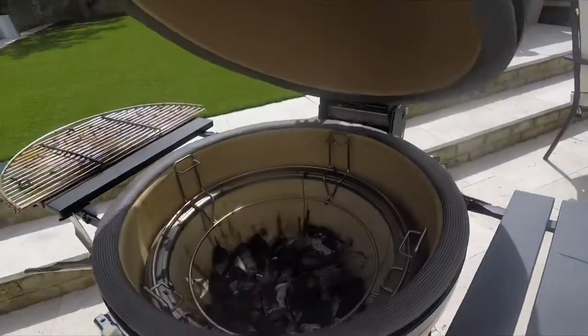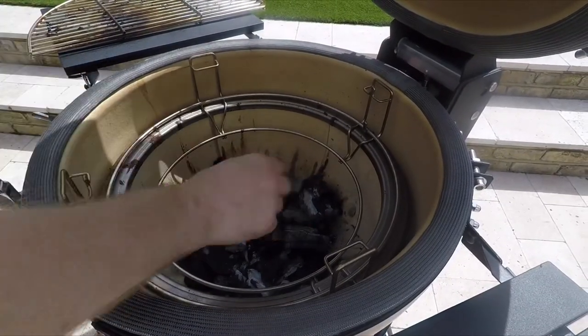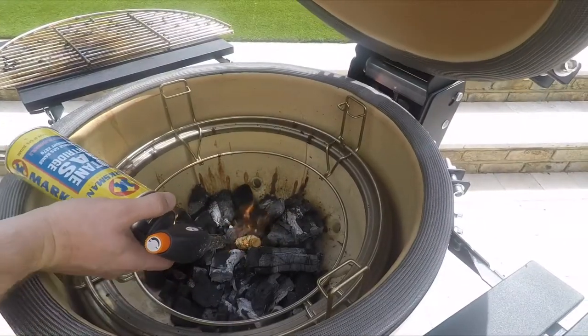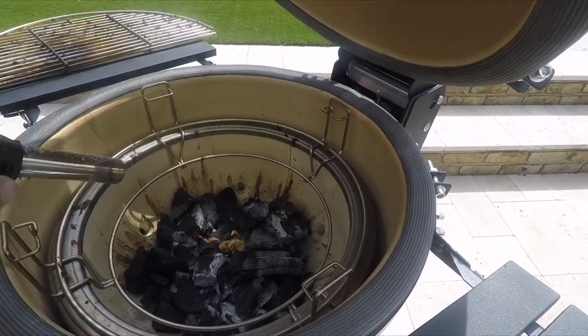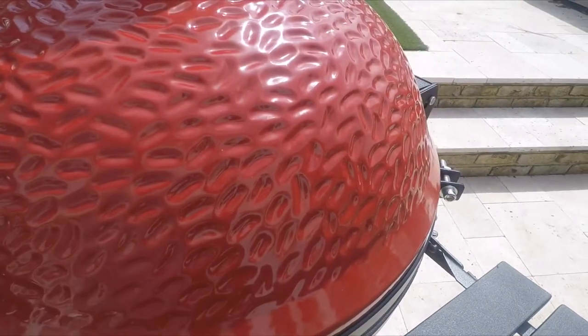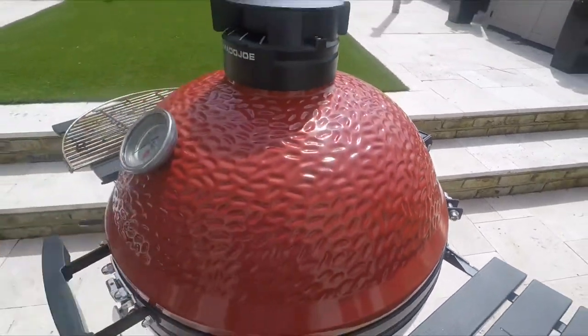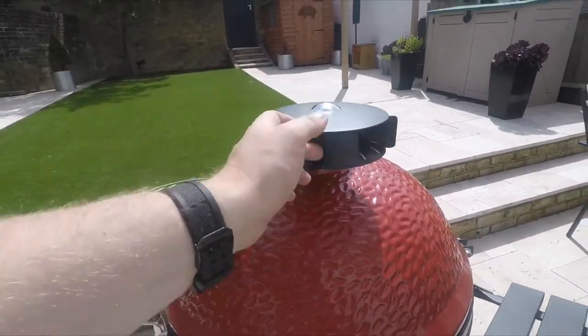Before we do anything, we're going to get our Kamado Joe on. So literally chuck in a fire lighter, light it up. Now we're going to close the lid, open all the air vents and let it come up to temp. We want to get it to about 160, 170 for this cook.